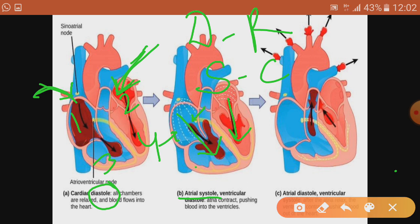Step three: ventricular systole. The blood is now in the lower chambers, and the ventricles also undergo contraction, squeezing the blood to the next level. The right ventricle pushes blood to the lungs via the pulmonary artery, and the left ventricle pushes blood out to the body parts via the aorta.